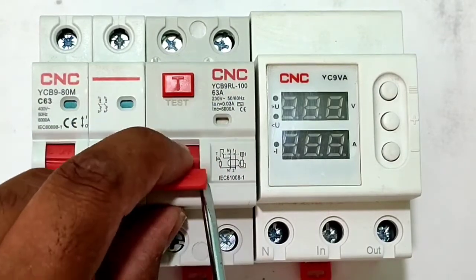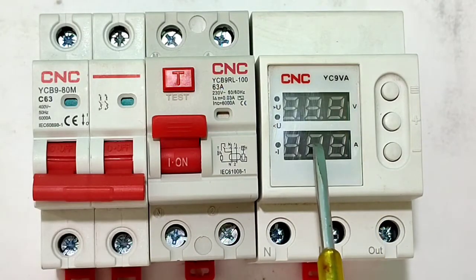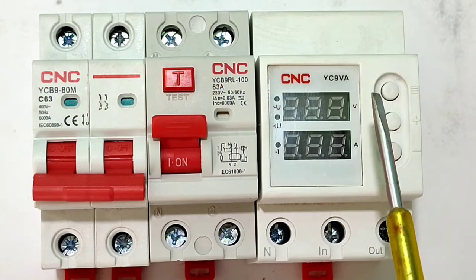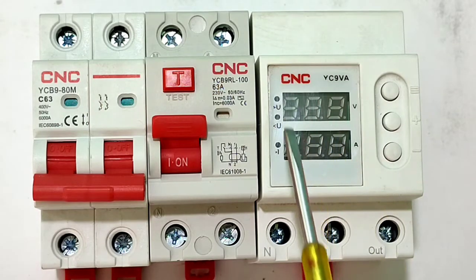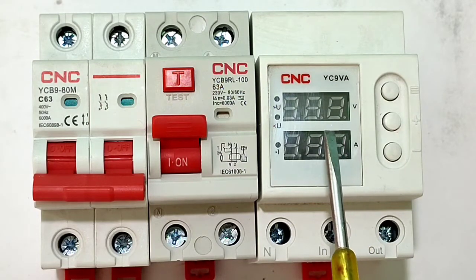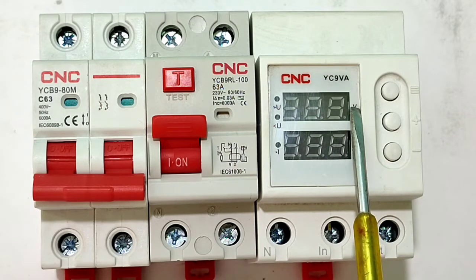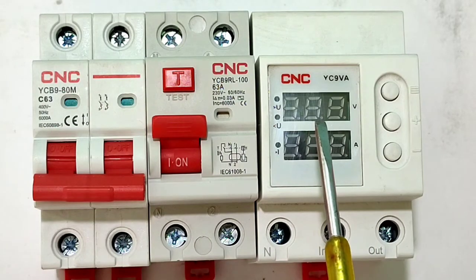We also connect an RCCB, which gives protection from earth fault. But over voltage and under voltage happen normally in our house and can damage our load. By connecting this device, when over voltage, under voltage, or over current happen, this device will provide protection. It covers what MCB and RCCB cannot.